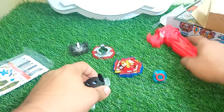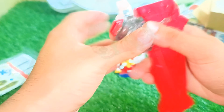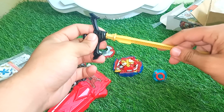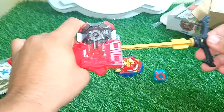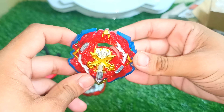This is our Beyblade. Let me quickly first show you the launcher. This is the DB launcher — Sword One — and this is the sword of it. We need to put it in here like this, just a little turn and it gets settled. The flexibility is unreal!